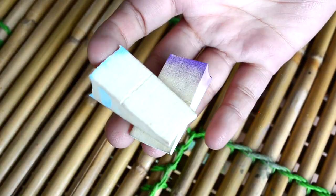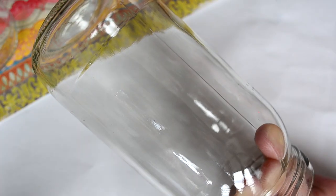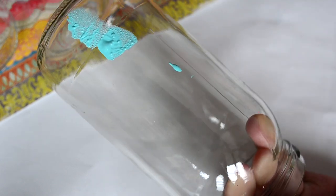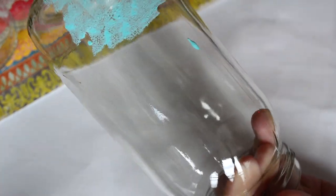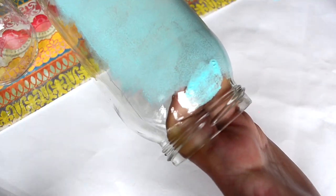For painting my glass jars I'm using a sponge and acrylic paint. With a sponge it is a little bit easier to paint on jars than with a brush. I'm only going to do one coat of paint because I want my colors to be a little bit translucent. You can do two coats or as many as you like.